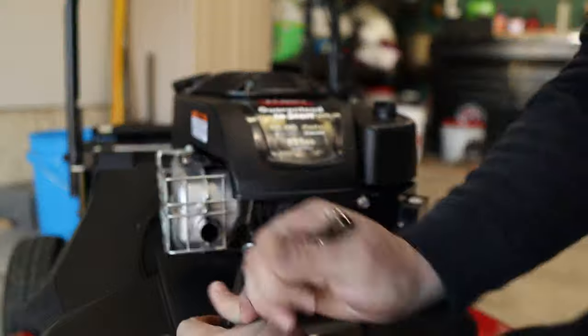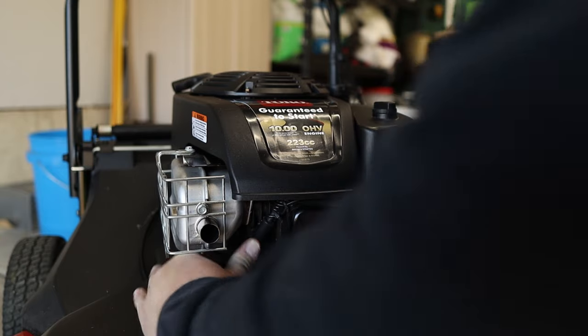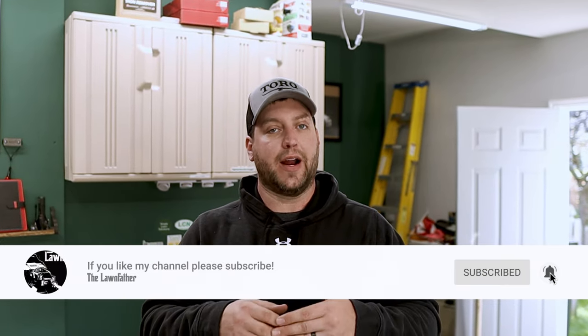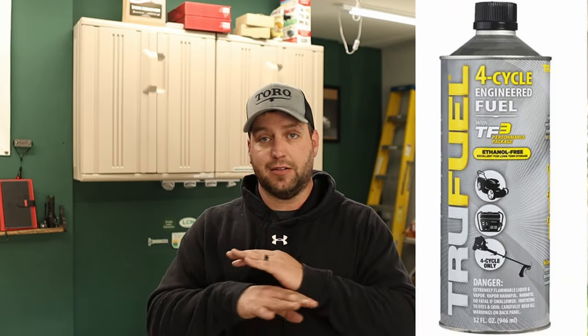The last step before putting everything away for the winter is to get all that fuel out of the tank. There are two ways to do this: the way I usually do it is to run the mower until it's completely out of fuel, then start it back up until it stops again — when I can't start it anymore, I know it's dry. You can also add something like True Fuel to your fuel tank and let that sit over the winter. I'm not affiliated with that company in any way — it's something I've tried a few times and it's probably something I'll do this winter.